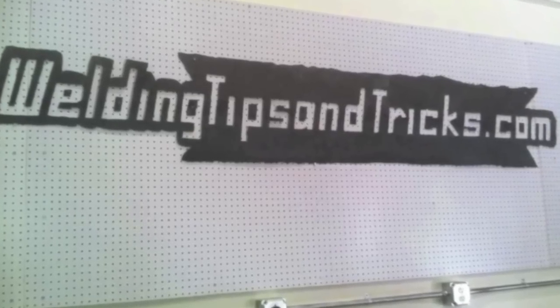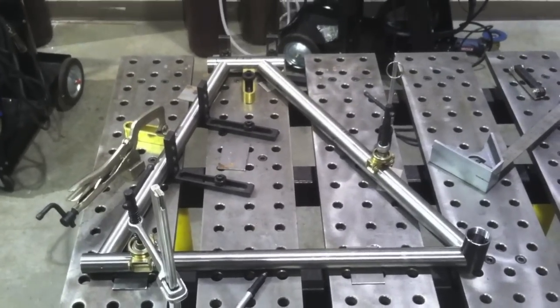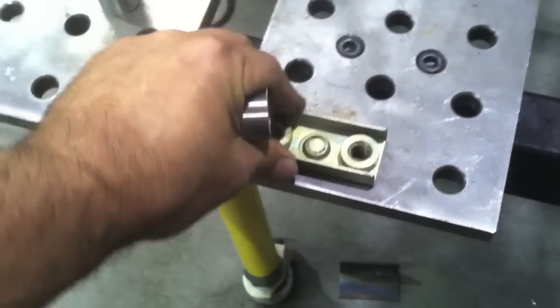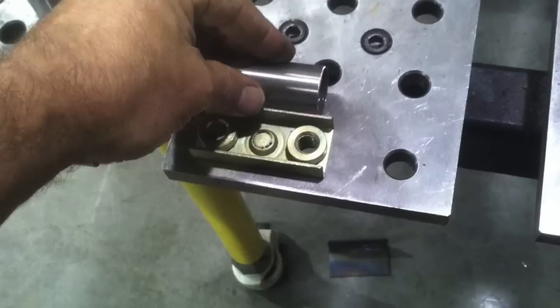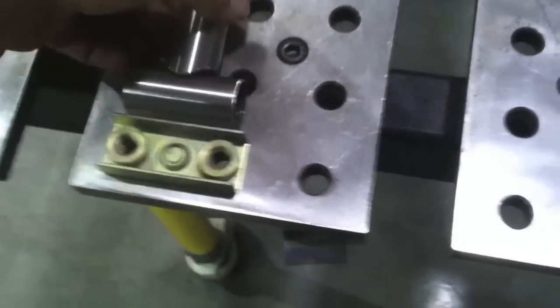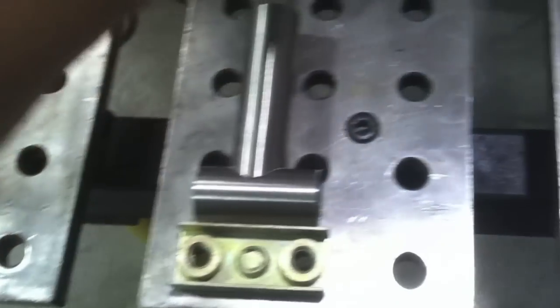Hey, this is Jody with WeldingTipsAndTricks.com with another weekly video. This week's video is TIG welding some really thin wall tubing for a bicycle. The bicycle will be welded up next week, but first we're going to do some test welds on some of these little joints here — some practice pieces that have saddles cut in them. They're coped. Really good fit-ups.